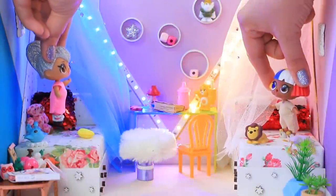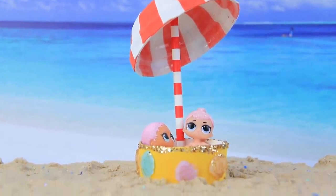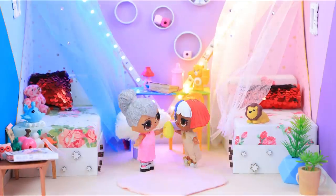Which idea did you enjoy the most? A stroller? A pool? A beach umbrella? Or a refrigerator bag? Like this video, subscribe to La La Lou, and click the bell so you don't miss any of our new videos!